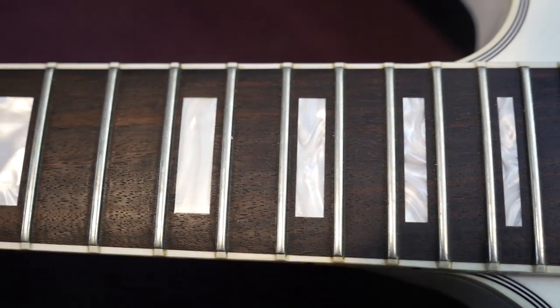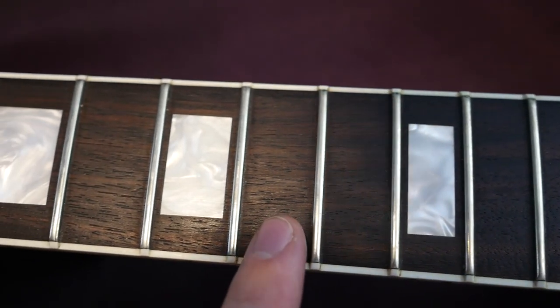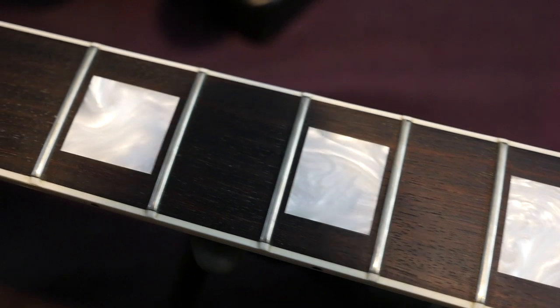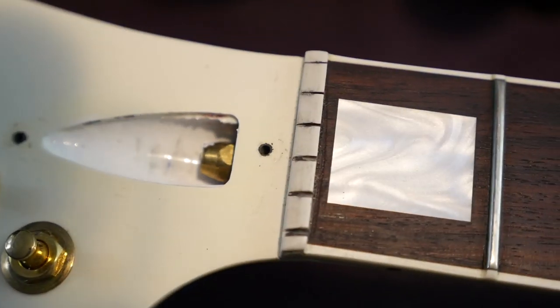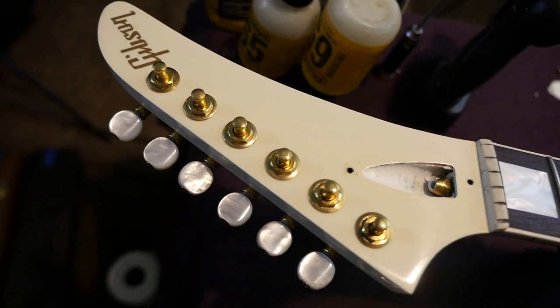Moving on to the fretboard, you've got the acrylic inlays as you can see right there. I love this rosewood fretboard — it's super dark but still a little bit rosy looking; it's perfect for this. The frets only show very minor wear, nothing that I would really worry about. But you can see somebody has put graphite powder in the nut. The headstock does not have binding — a lot of people go, oh, it should be bound, but I think an Explorer headstock bound would look really weird because it would make it look small.